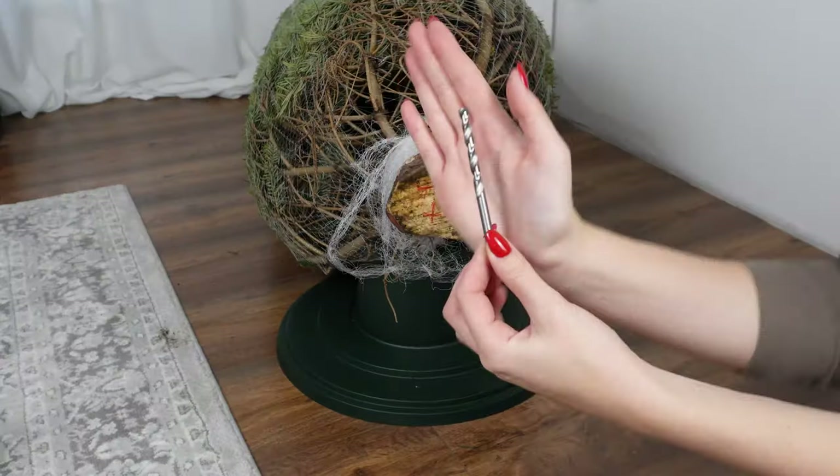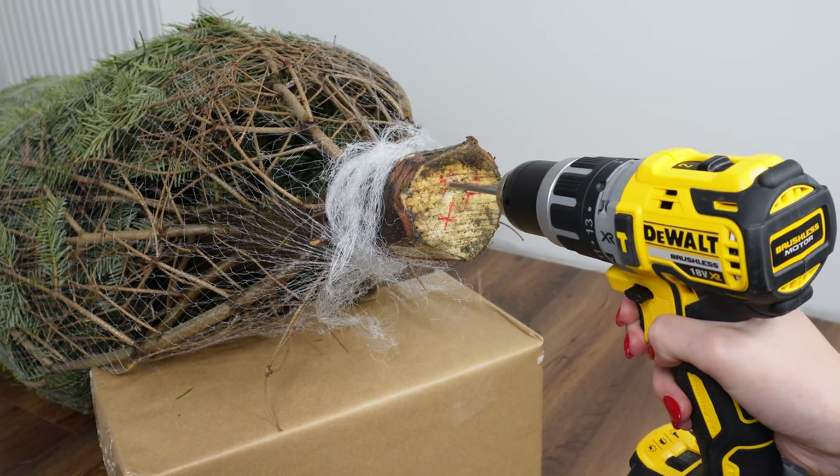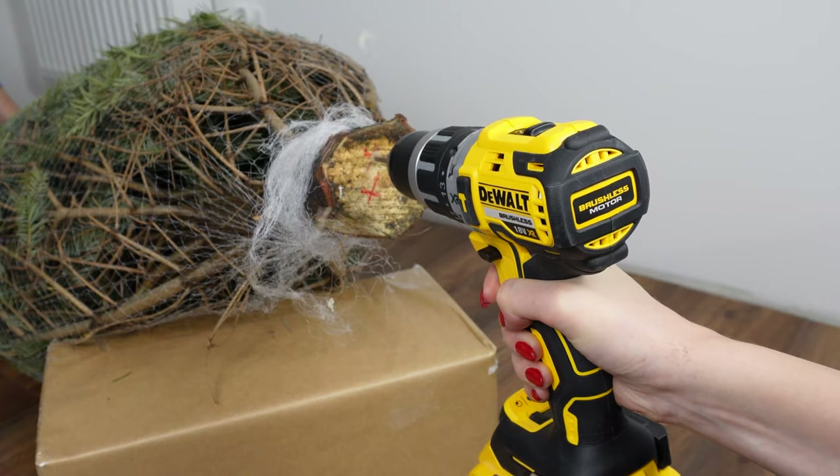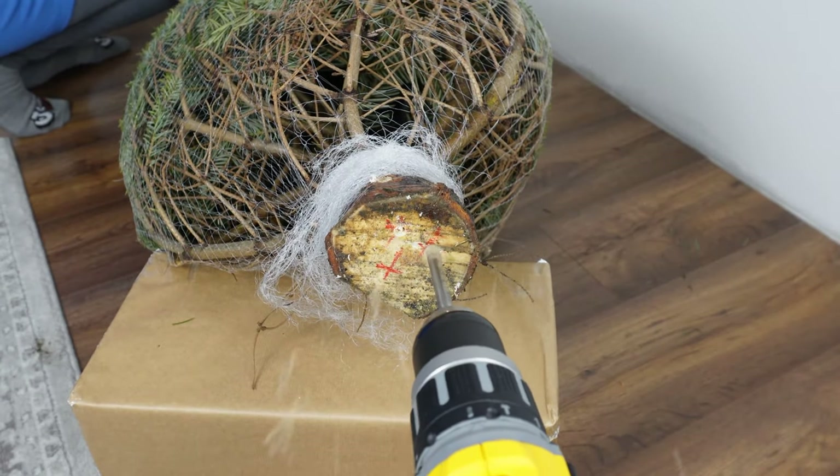Prepare a drill. It's important that the drill bit is thick. Lay the tree down. Drill holes in the previously marked spots. Each hole should be about four centimeters deep. Why drill these holes?